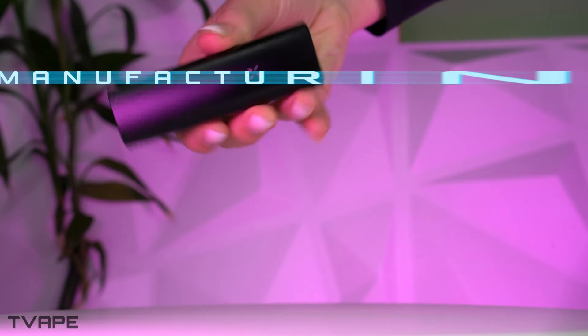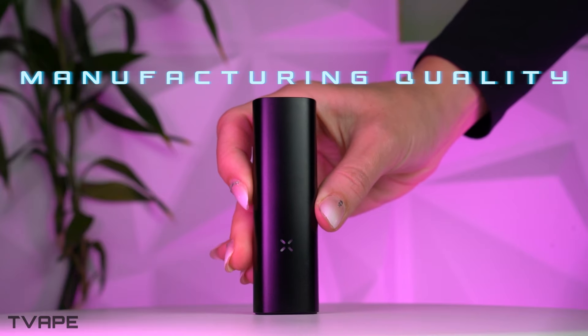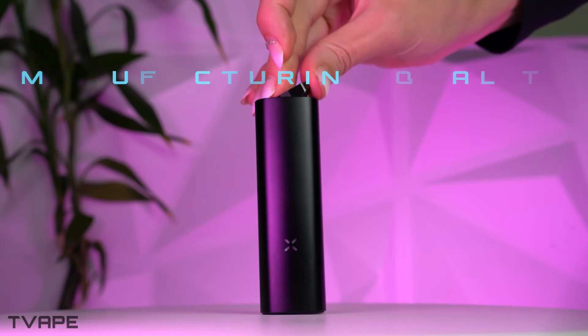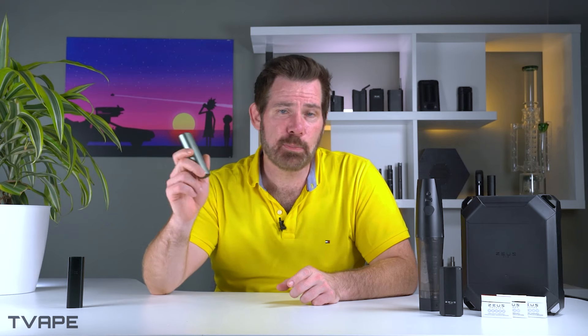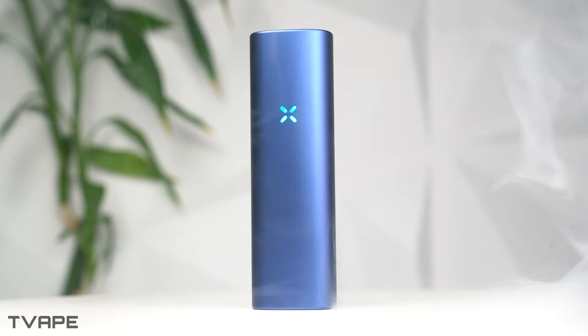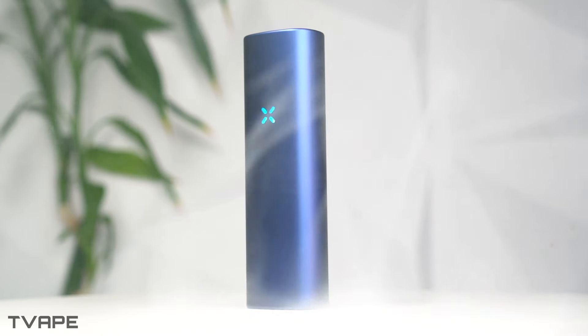Moving on to a more objective section, I want to discuss the build quality of these units — how they're built and what materials were used. Kicking it off with the PAX Plus, it is no surprise that it is very sturdy. PAX is known for making well-engineered devices that usually range from the mid to premium tier. Made mostly of stainless steel and aluminum, you will really feel the quality when you're holding it.